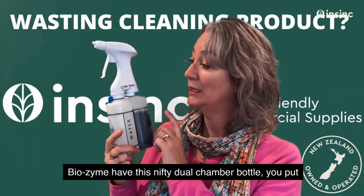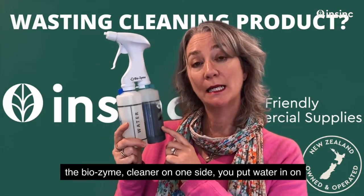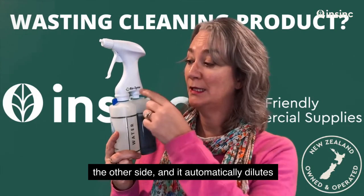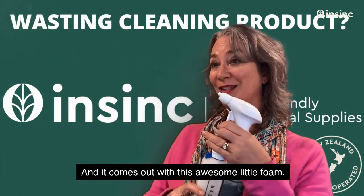Biozyme have this nifty dual chamber bottle. You put the Biozyme cleaner on one side, you put water in on the other side — it automatically dilutes 60 mls to a litre, and it comes out of this awesome little foam nozzle.